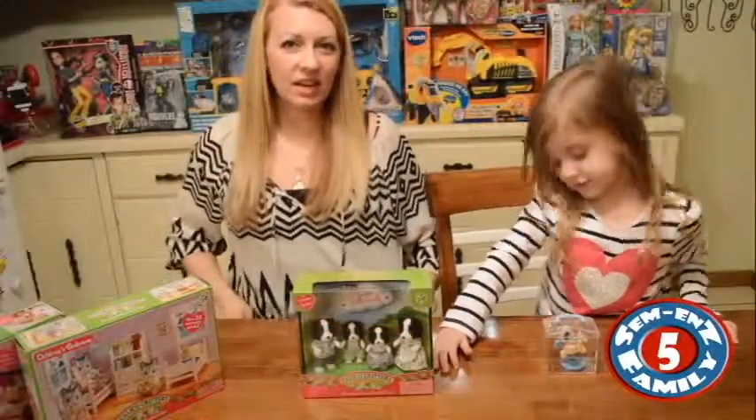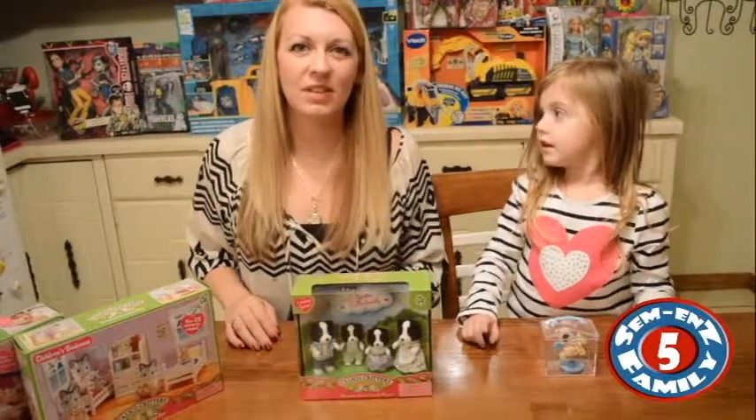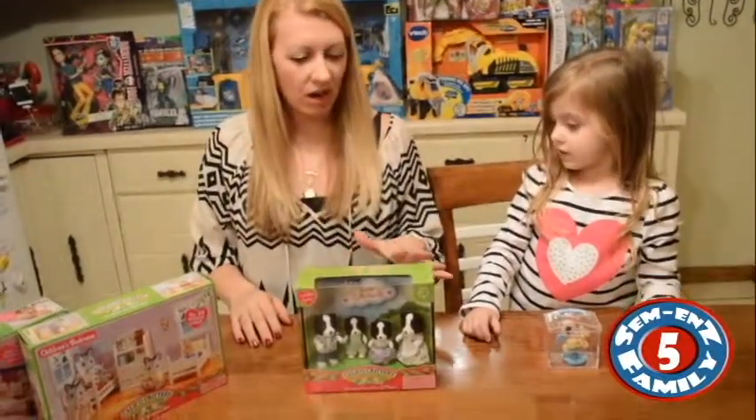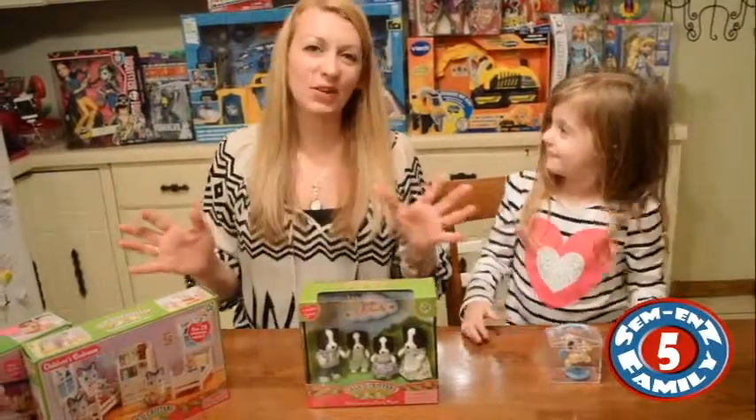Hi, this is Rhiannon, or Mommy, and this is Nyla from the Simmons Family Show. And today we are going to do a toy review of — what are these called? Calico Critters!